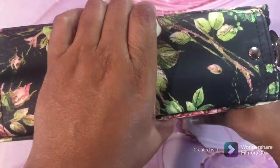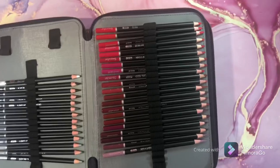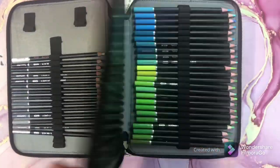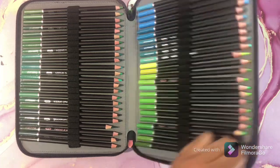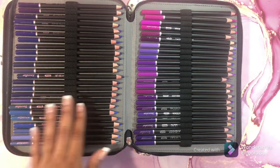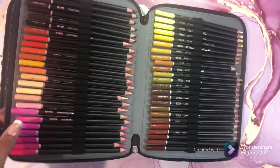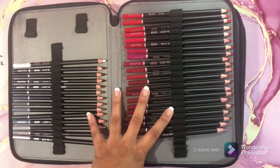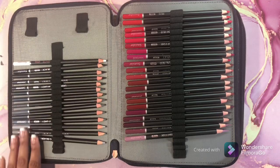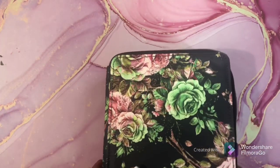My next set is massive — this case is so heavy. This is my Sue Color 180s. I like these pencils; there are a million greens, which I love because I'm a botanicals girl. Lots of pinks and purples, and skin tones — 180 pencils. You can't go wrong with 180 pencils. They are nice; to me they're a must-have for your collection. Buy the Sue Color 180s.